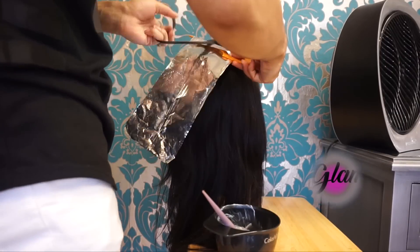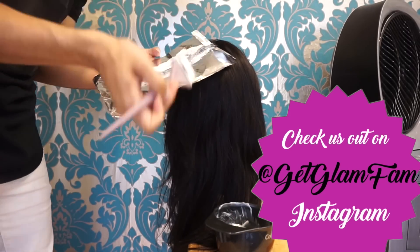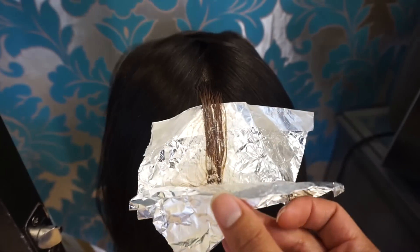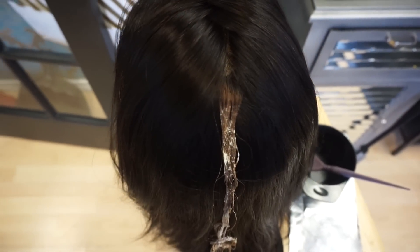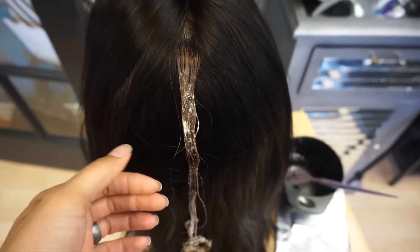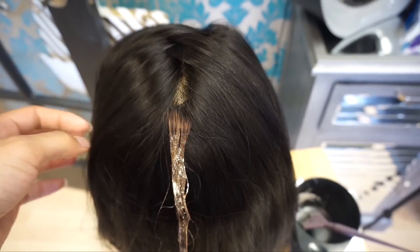I'm going to start off by doing a test strand. This is with a high lift blonde — it's an ash tone because I want it close to Allison's hair color that she currently has, and I want to see how light we can get it. As you can see, I went ahead and lifted out this section on my test strand and it lifted really well, so I'm going to go ahead and apply this color all over.